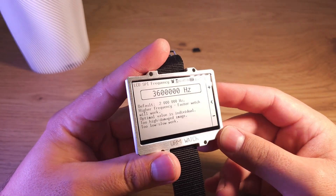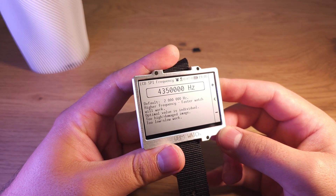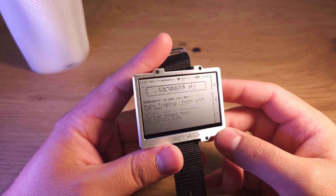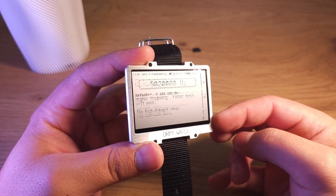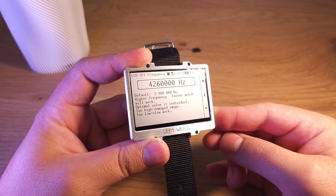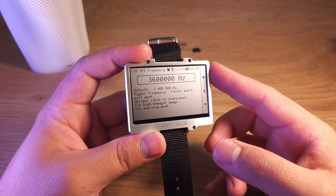Also you can set the SPI frequency. By default it's 2 MHz, as set by the datasheet — the datasheet says this particular display model can work up to 2 MHz. But you can increase this value to draw more frames per second. If you select too much, there will be some artifacts. All displays are unique and the optimal value differs, so it's a place for experimentation. This is the optimal value for my display.